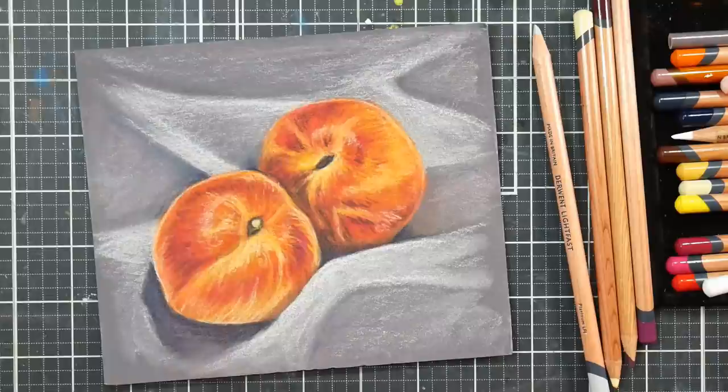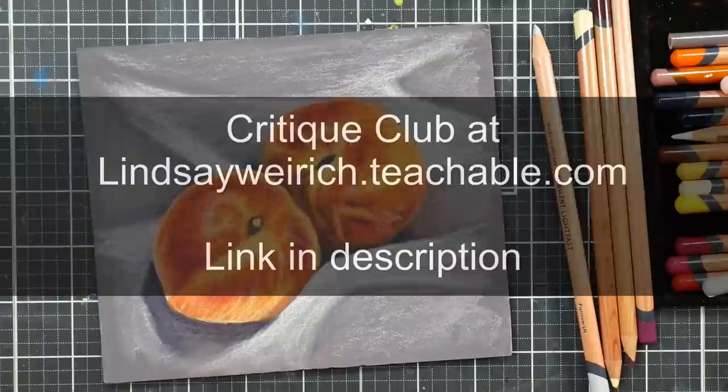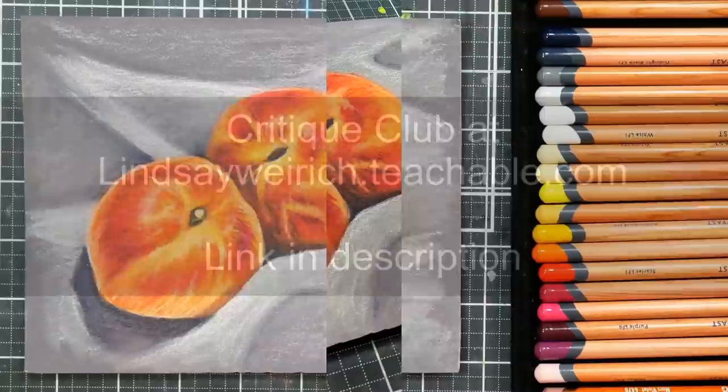If you'd like a real-time version of this — if you'd like the lesson in real time — check out my school over on Teachable, check out Critique Club. I'll have it linked down below. It's $5 a month and you get access to probably about 75 tutorials in there by now. You can also share your artwork with me for critique if you wish. Thank you so much for watching — until next time, happy crafting!